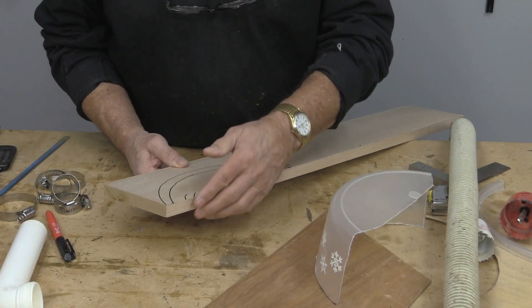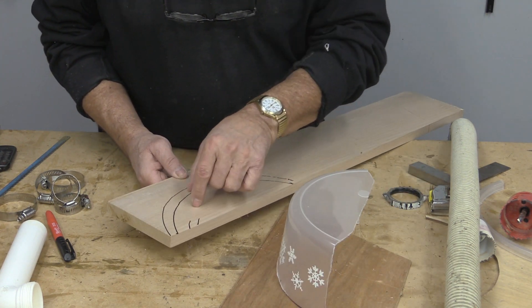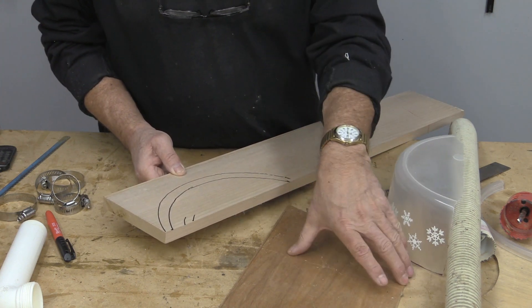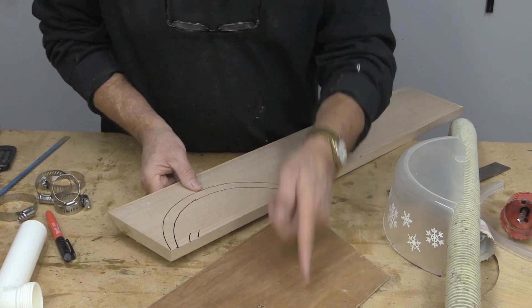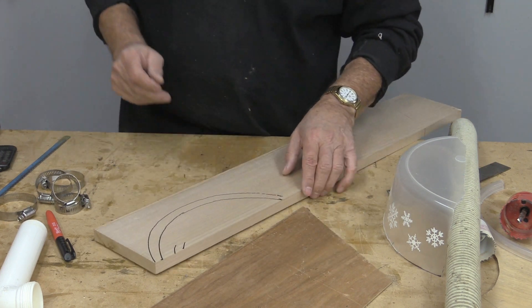I found a nice piece of board and used the top of the tub to trace a ring, and I'm going to cut that out on the bandsaw. When I'm finished, I'll make a cover to go on top using some really thin plywood, since the blade will cut through it easily. Over to the bandsaw.